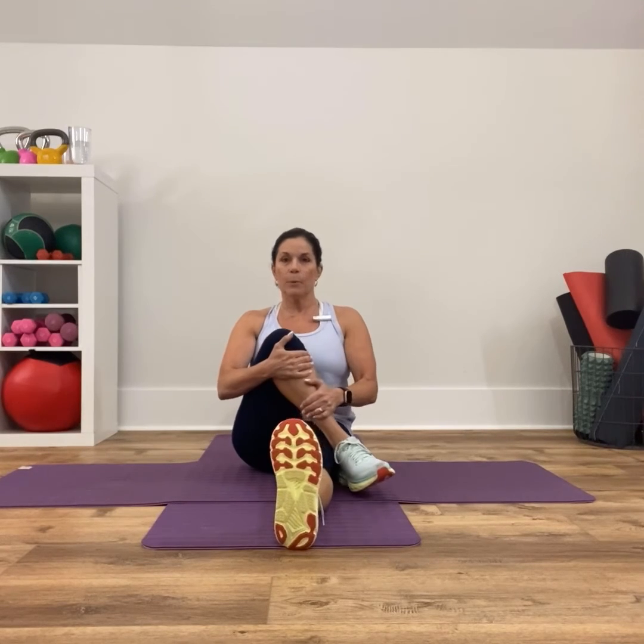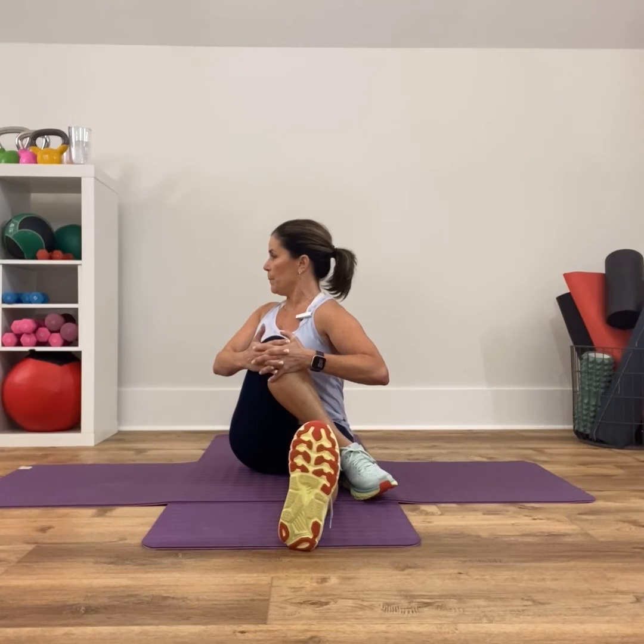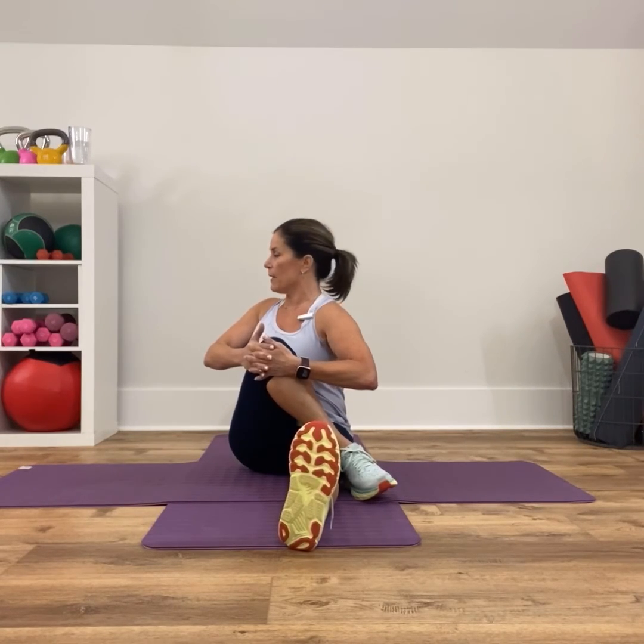Pull the heel in, pull the knee up into your chest. Inhale here, exhale and twist. Inhale, turn towards the front, and then exhale — use that thigh for leverage. One more time: inhale, and then exhale.